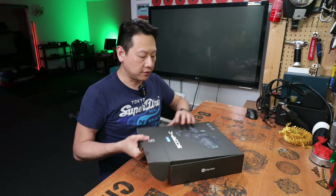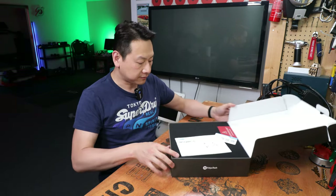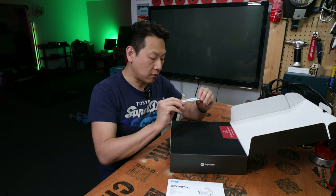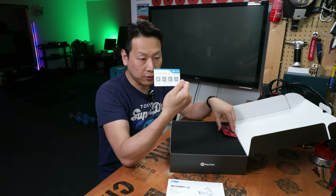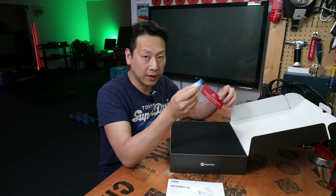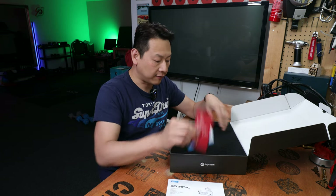It's like a pizza box — you open it like this and you will see your instruction booklet, and some QR codes for learning how to use this product. I think they have YouTube, Facebook, Twitter, and Instagram links, so there are lots of support resources on the internet that you can find.